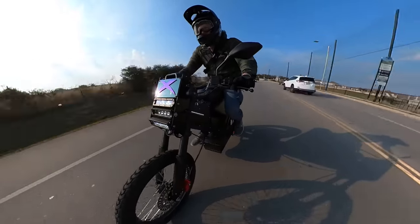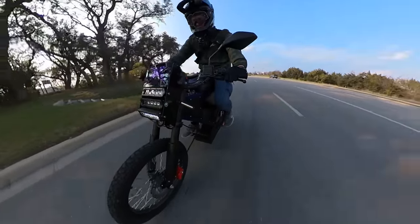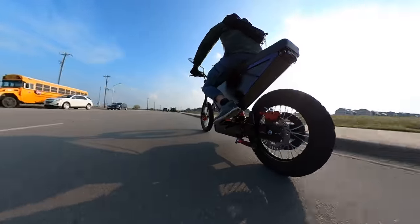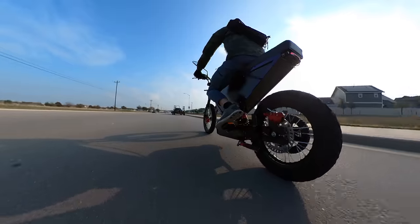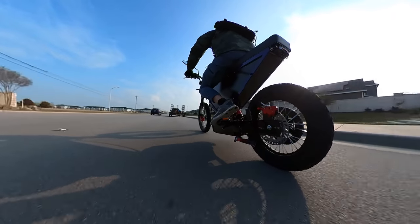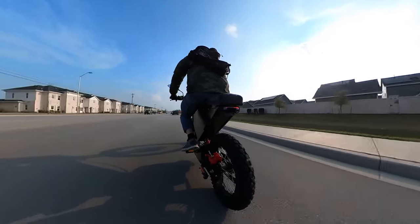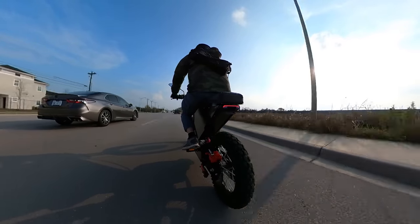Let me know what you guys think of the Zion Cyber X. I think bikes like this do serve a purpose — there is a market for them. I just don't think it's the average e-biker. It's definitely not street legal. I mean, it has pedals — you're probably fine if you keep it under 28, but no one's doing that. You'd probably look ridiculous taking this on a bike path.